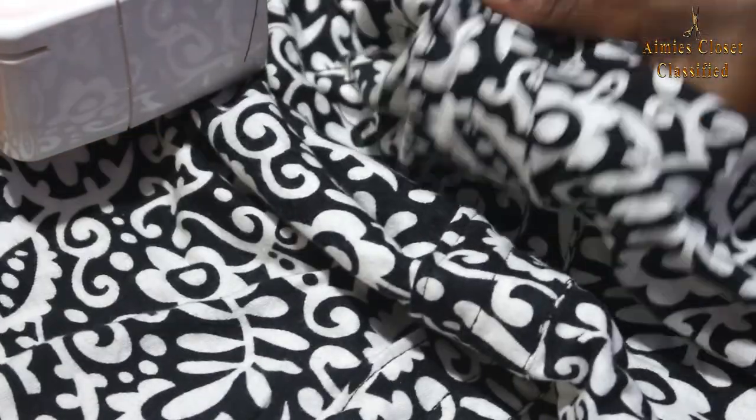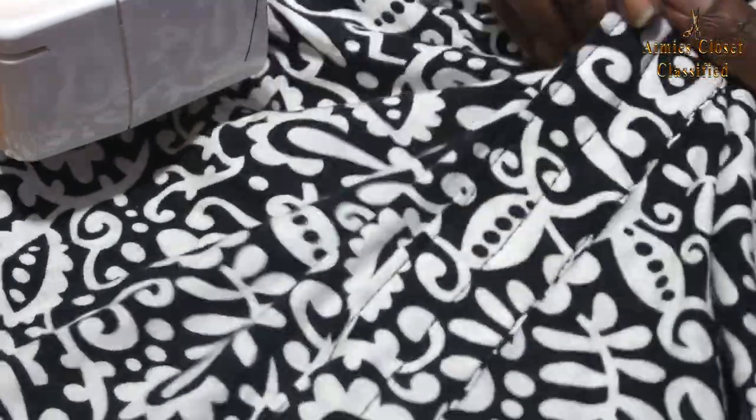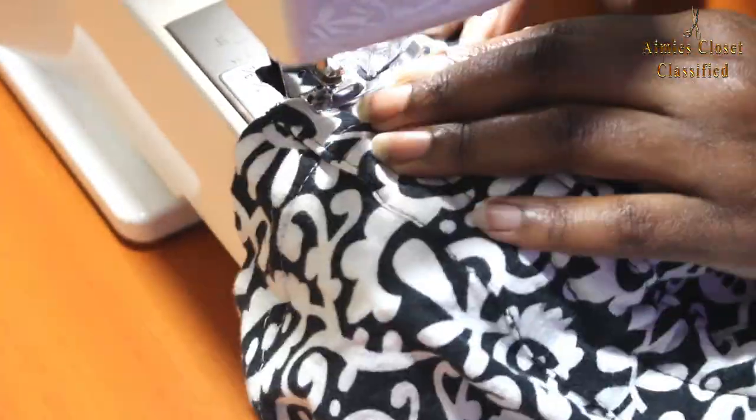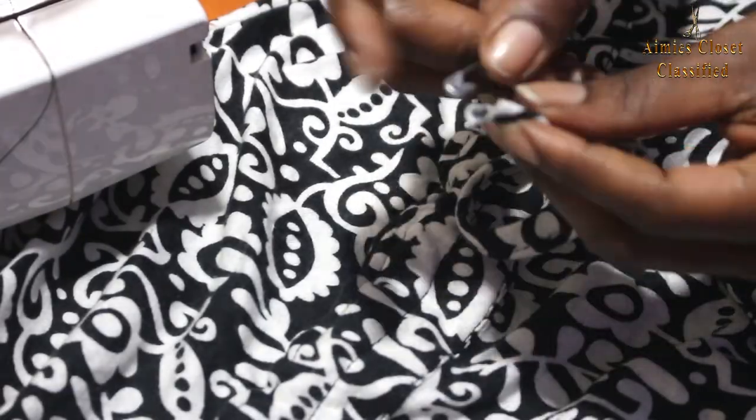I then used the safety pin and drew the straw strips into the loop of the strip we sewed on the skirt and secured it at the top. I did the same for the other loop.